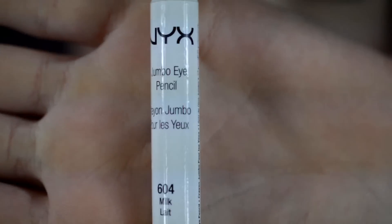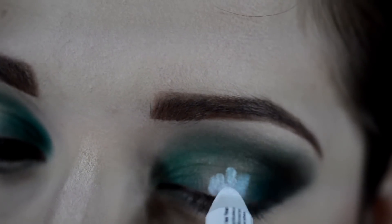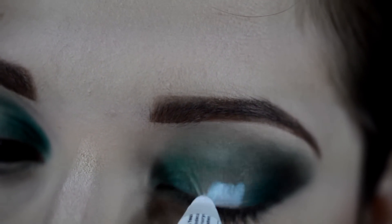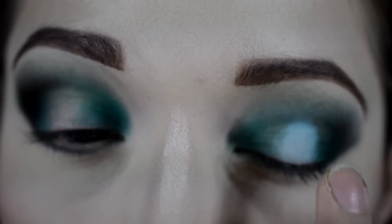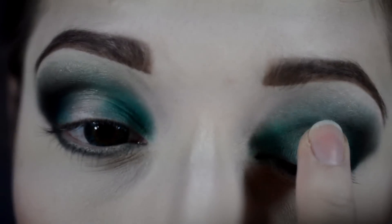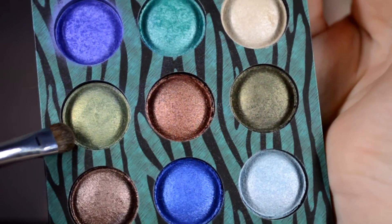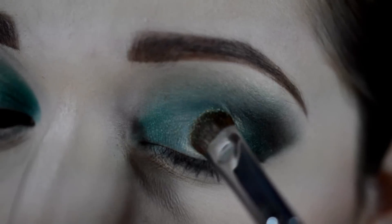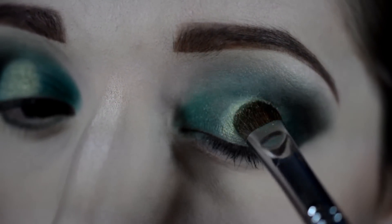Now with my NYX Milk Pencil, I'm going to apply that to the center of the lid — this gives a nice base for the next color to really pop. Then with the same olive green that we used in the beginning, I'm going to apply that onto the NYX Milk Pencil.